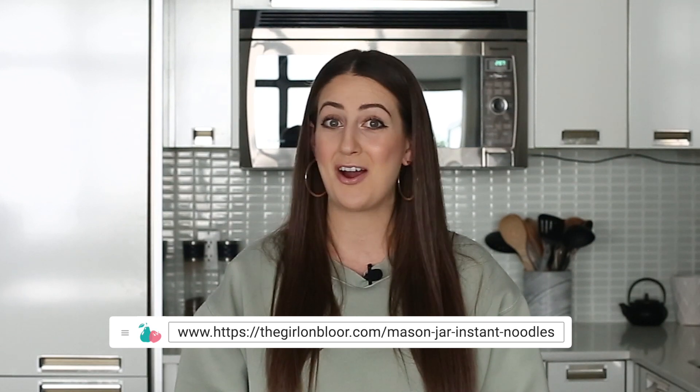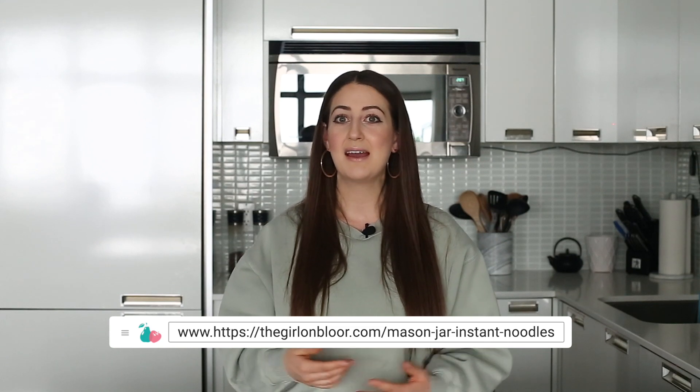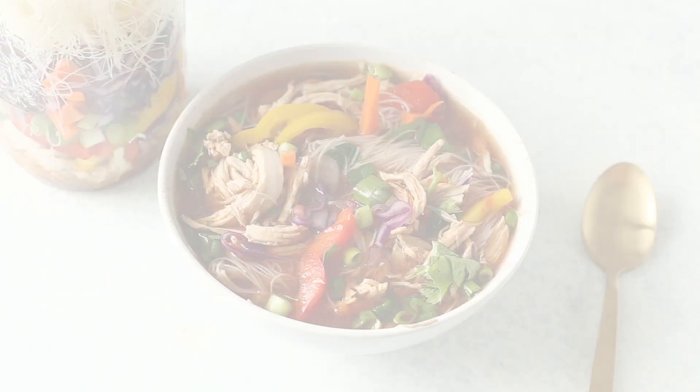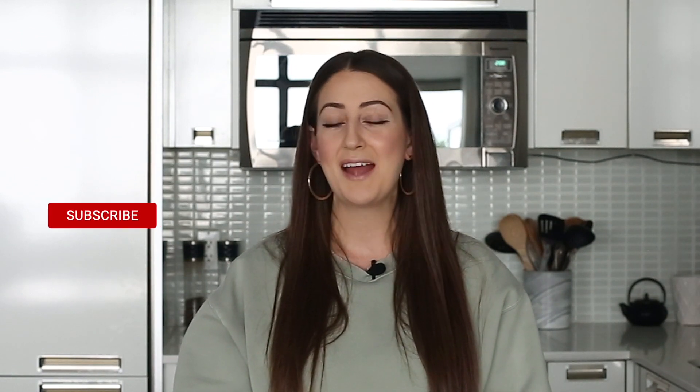There are so many add-ins you can use to make these mason jar instant noodles even better — I've linked to the full blog post below so you can see substitutions, additional flavorings, and fillings. I'm absolutely obsessed with these instant noodles. They're a great way to use up leftover proteins and veggies, and the rest is just pantry staples to make an easy, flavor-filled broth. You can also freeze any chicken you cook up for future jars, so the meal prep potential is just out of this world. I've linked to some other delicious lunch prep ideas below too — subscribe to my channel for more deliciousness. Thanks for hanging with me and I can't wait to see you in the next video.